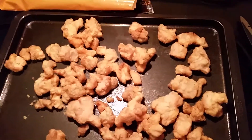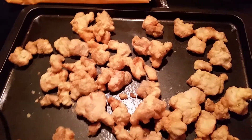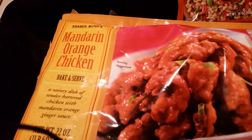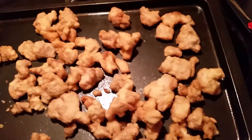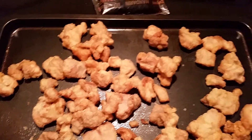Here are the pieces — the mandarin orange chicken pieces. Excuse me y'all, I talk so much I'm losing my voice. This is the mandarin orange chicken. That's what it looks like. There's not really a ton there, just very little. This is a really small pan too.